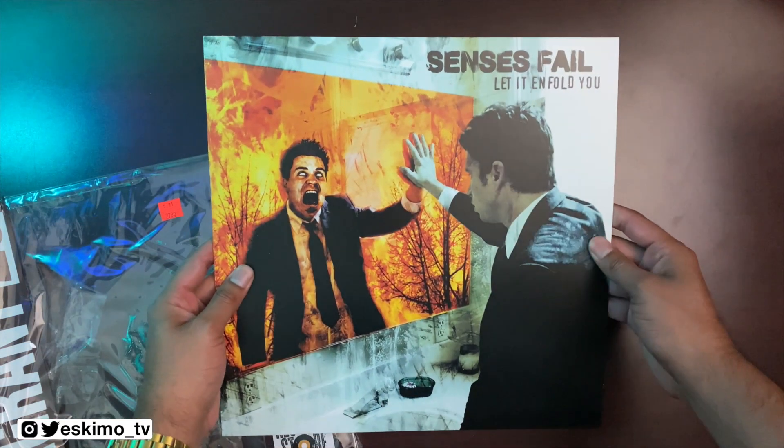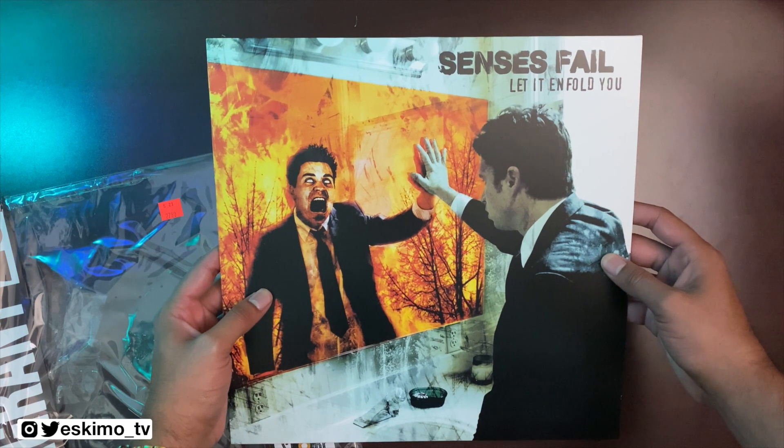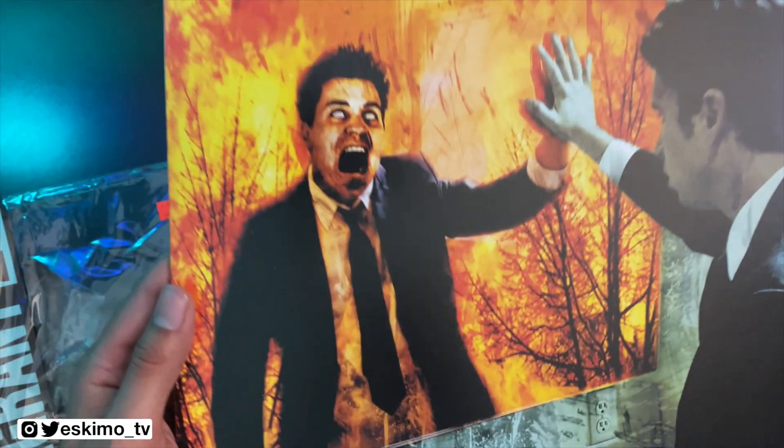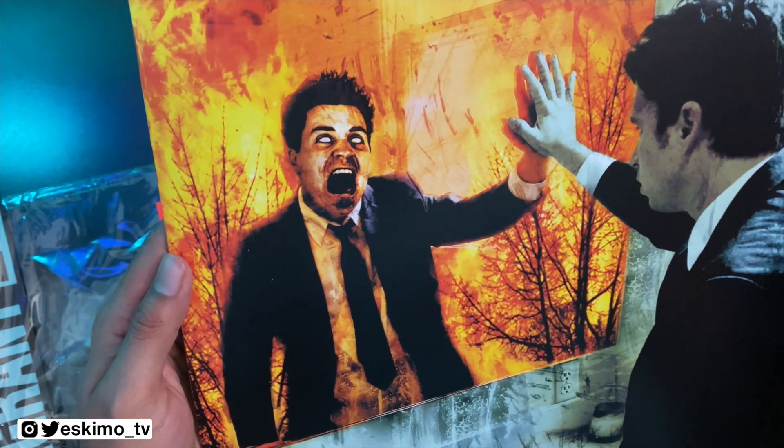There's the front cover without the shrink wrap. I've always thought this artwork looked really creative. I like how the guy looks normal on this side but his life and his self is burning up, going into flames — sometimes how our lives can feel on the inside.